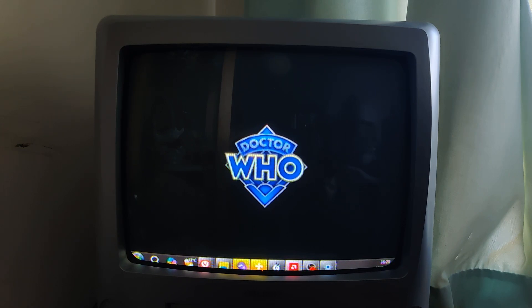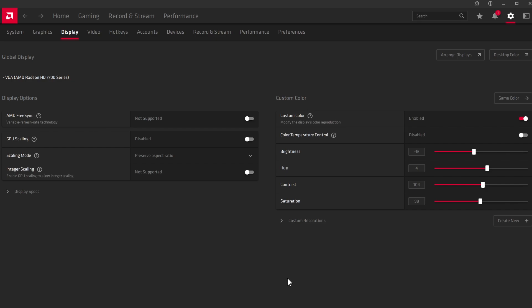I found that recording the CRT with my phone gave me better results than recording it with my DSLR. Don't know why, but it is what it is. And also I don't have recording limits, so yay. I'm going to switch between that and doing a little bit of screen recording so you can see what I'm doing on screen.